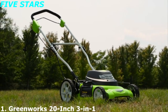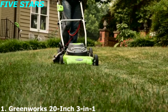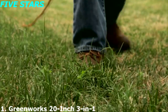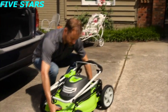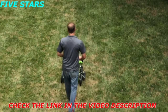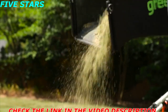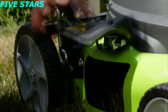Introducing the 12-amp 20-inch electric mower from Greenworks Tools. The powerful 12-amp motor delivers enough power to cut through the toughest grass and weeds. At 56 pounds with a durable 20-inch cutting deck, it is the ideal lawnmower for small to medium-sized yards. Thanks to its easy push start and lightweight design, eliminate all the hassles that come with a gas equivalent mower.